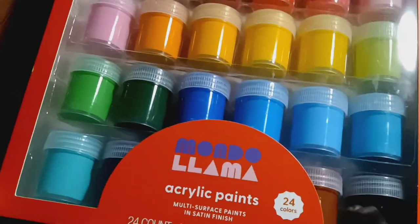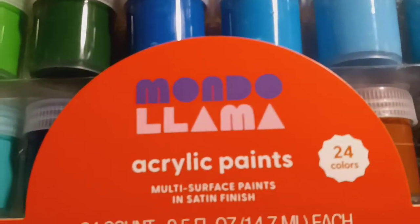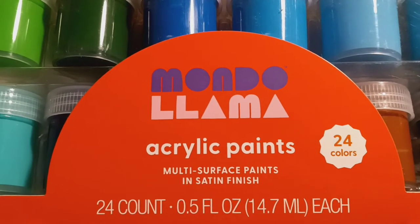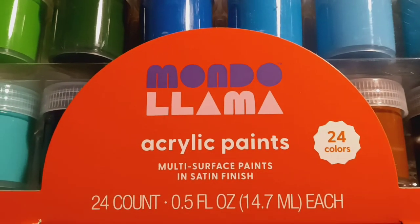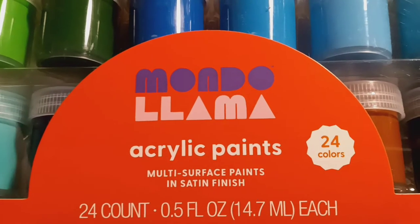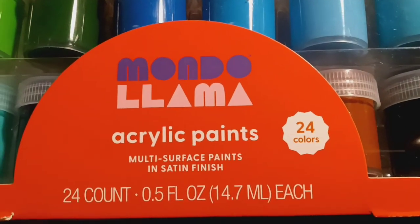What do we have here? Mandelama acrylic paints, multi-surface paints in satin finish, 24 count, 24 colors.